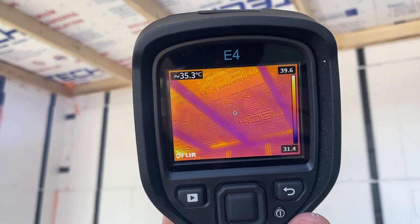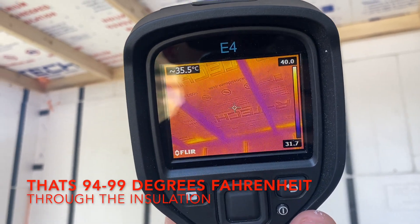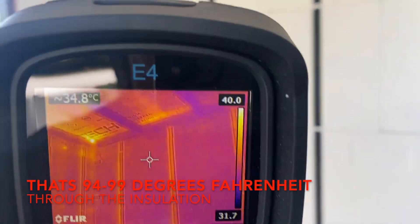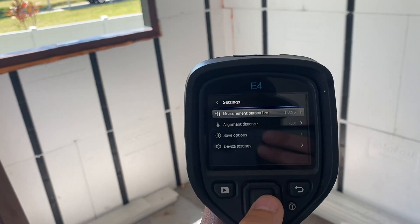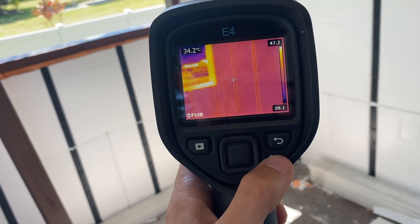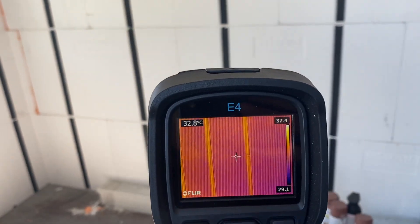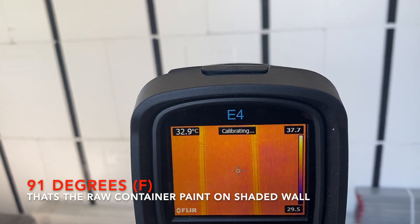You can see the purple where it's — okay, we're about 35 degrees Celsius. And if we come out here, we're about 37. So, two degrees Celsius difference. On the walls here, this is a shaded wall right now. We're about 33 degrees Celsius, approximately.